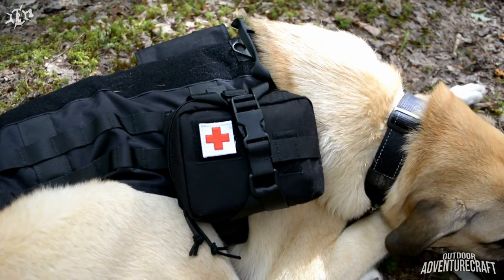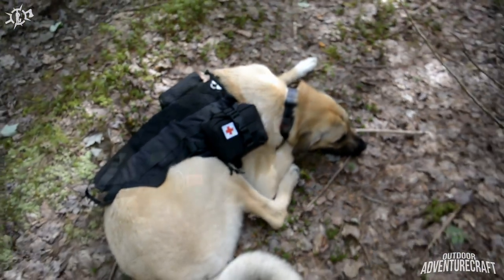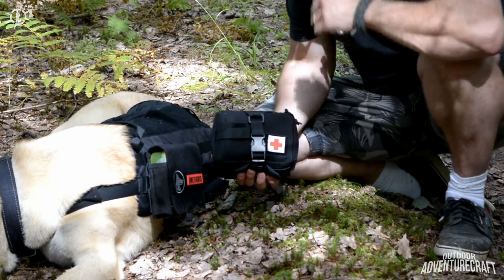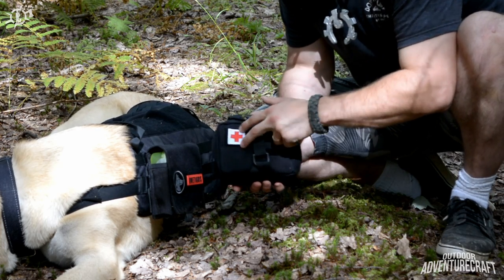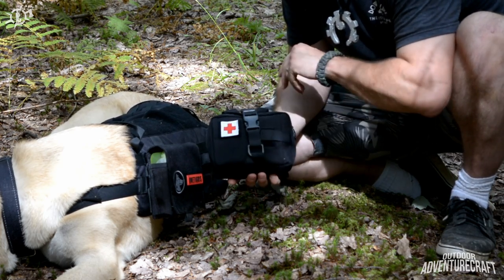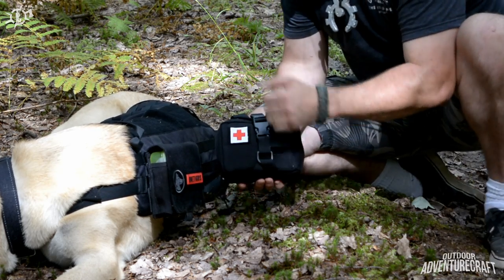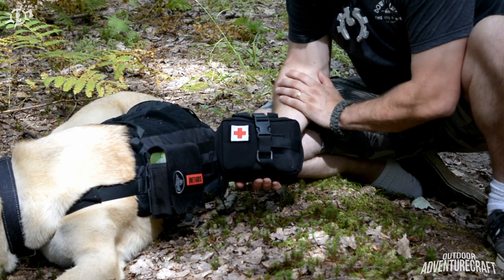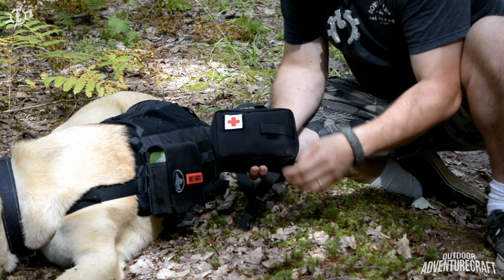I'm going to detach that from the harness and show you guys what's in there. I went and picked up a little morale patch to indicate that this was the first aid kit. You can get these at any local embroidery shop — sometimes they have them pre-made, sometimes you have to custom order them.